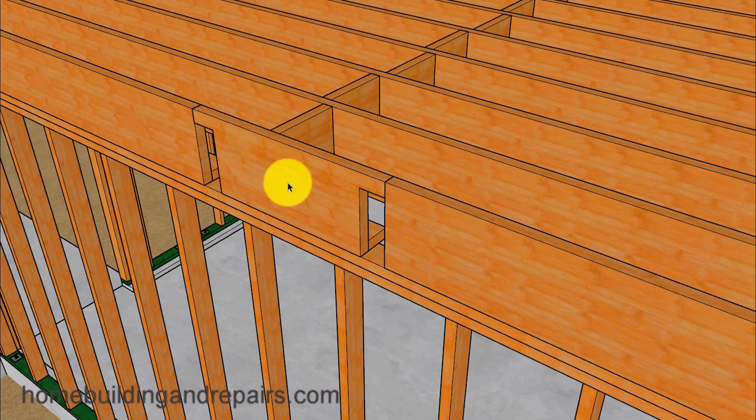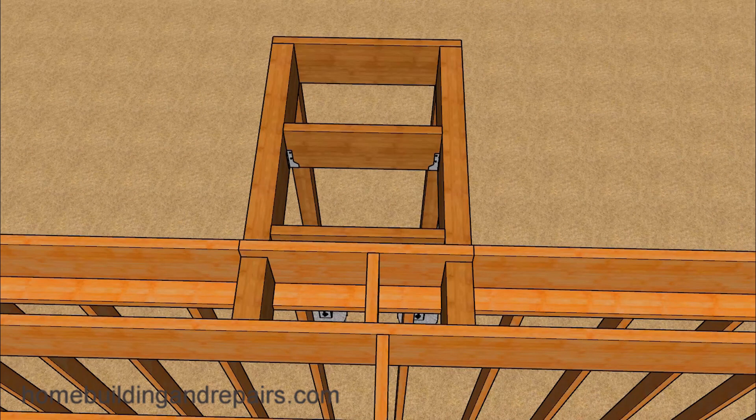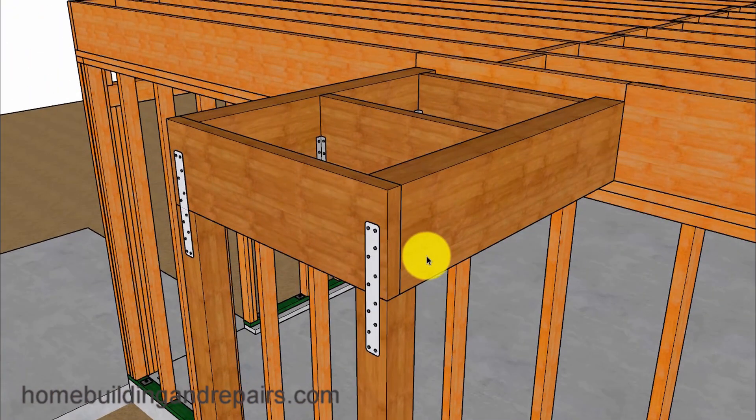We usually want the outside deck to be a little bit lower than the floor; however, the way we're building this one, it's really not going to matter — but I went ahead and dropped it anyway. You don't need to run the beams all the way to the joist, so this is something you could do with extra material. If you had an 8-foot piece of lumber, you could cut both pieces out of it. There are also different ways to build this deck.